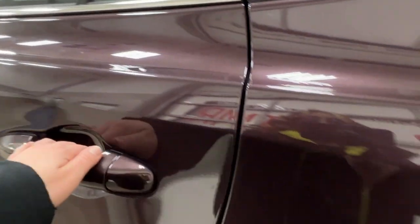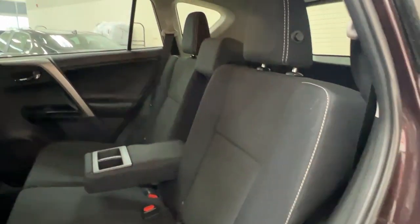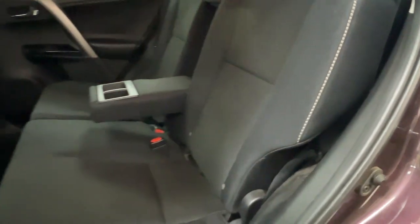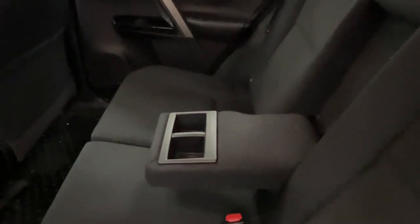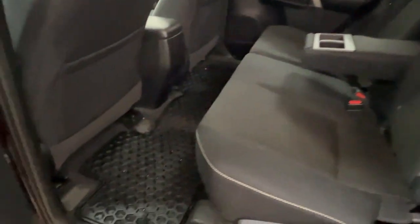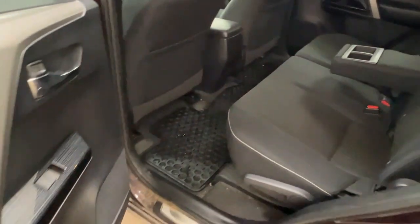Taking a quick look in your back seat area here, we have cloth interior in black with lovely white stitching throughout. Your back area does also come with an armrest that also has cup holders. We also have rubber matting in the back here as well.